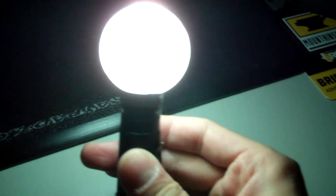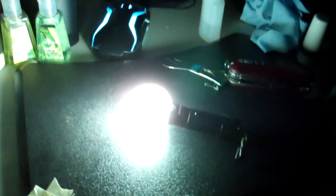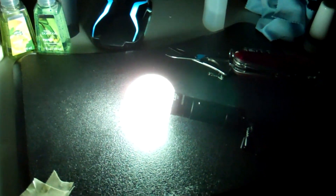So to recap, that's how you make a little homemade DIY light diffuser on any flashlight, really — as long as it's not greater than the diameter of the ping pong ball and you're good to go. Thanks for watching and subscribe for more tips and tricks.